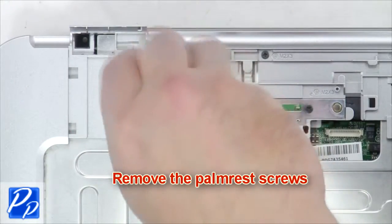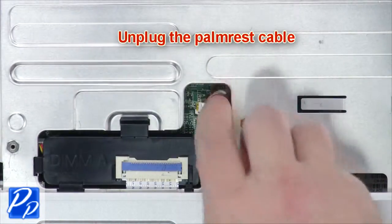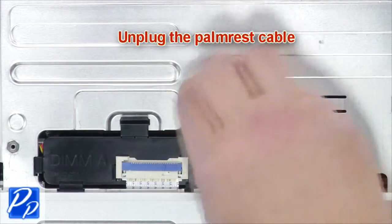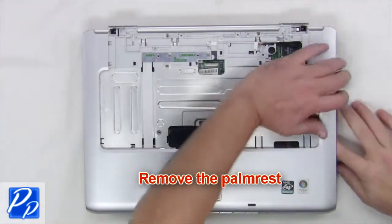Next remove the palm rest screws, unplug the palm rest cable, and remove the palm rest.